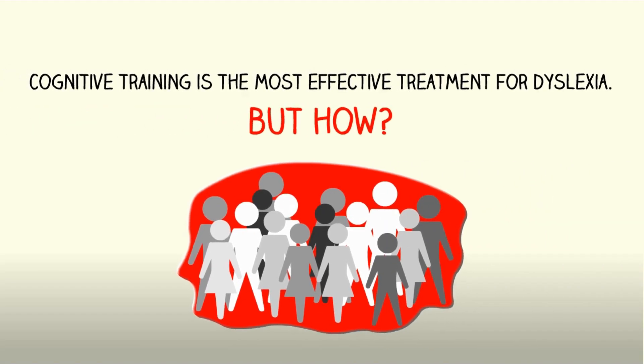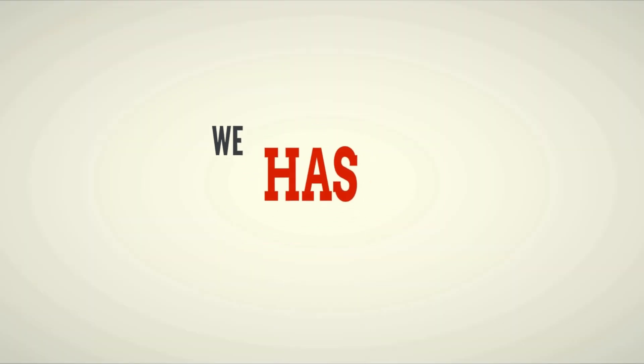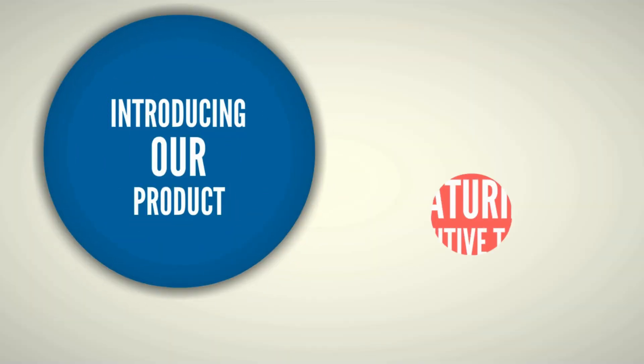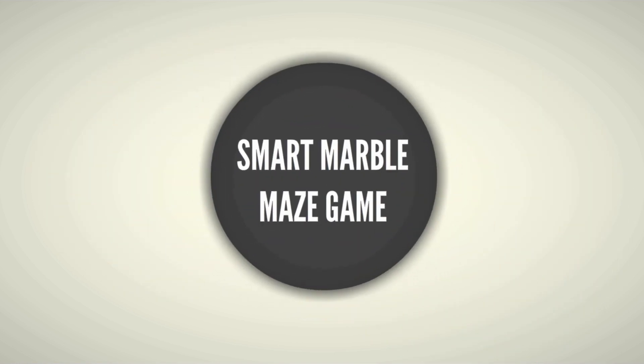Cognitive training is the most effective treatment for dyslexia. But how? We have the solution for you. Introducing our product — a smart toy featuring cognitive tasks for dyslexic kids: the Smart Marble Maze Game.